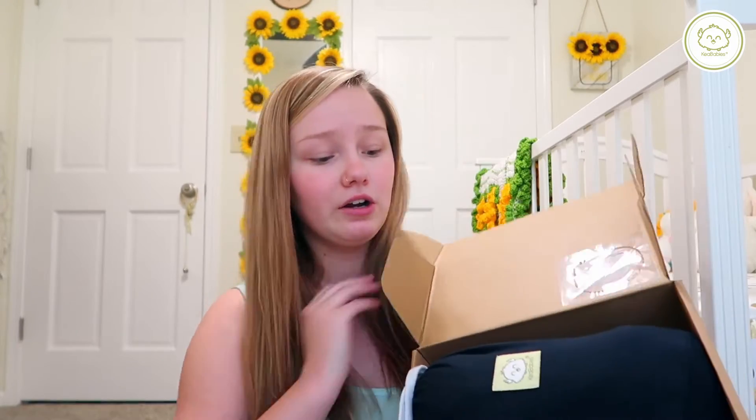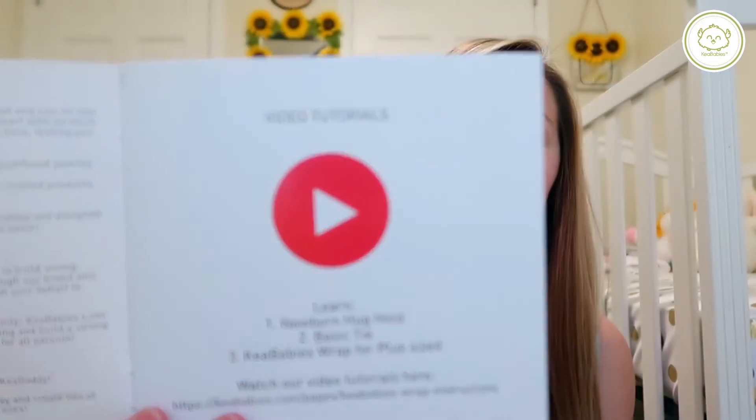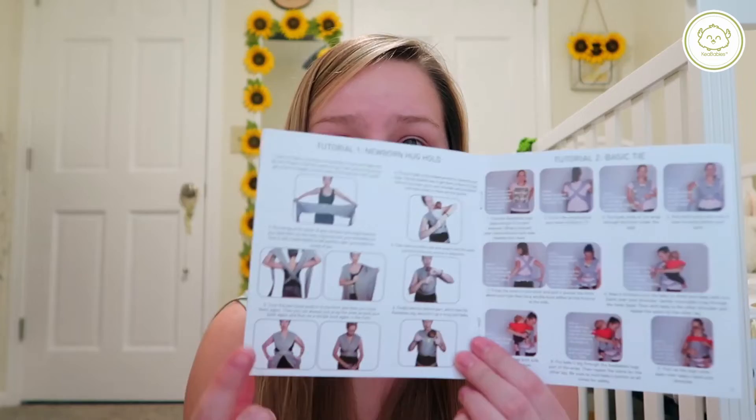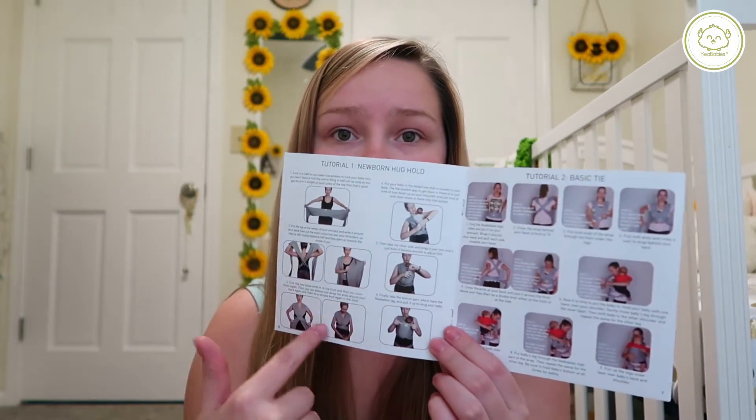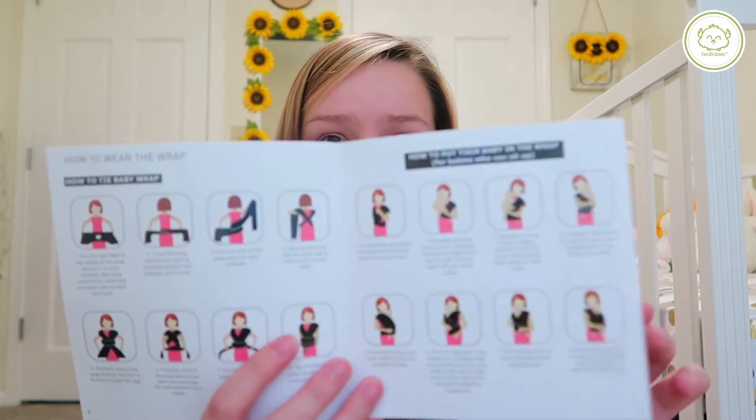Opening the box here, I've got my wrap — I got mine in navy blue. It comes with this little drawstring bag which makes it super easy to carry; you could just throw it in your diaper bag, your purse, the car, anywhere. It's super easy to just grab and take with you. They also include a little booklet that says 'read me,' and you can go on their YouTube to find different tutorials. Inside the booklet there are pictures and instructions on how to do the newborn hold and the basic tie.